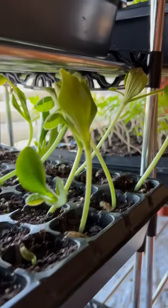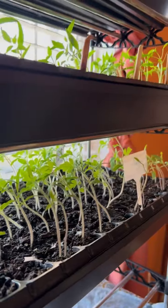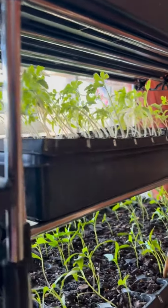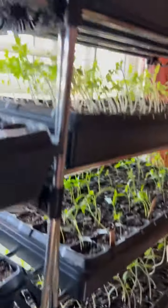We know that some of them are turning, going towards that. We don't have a grow light — JoJo, what is that? A sunlight? Yeah, a grow light, right? So we don't have a grow light, but what we do is we rotate them. And let's show you the top.